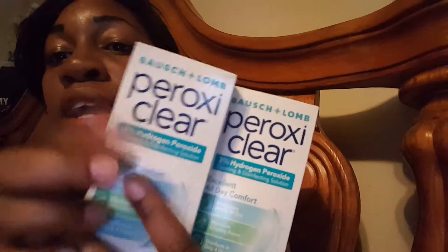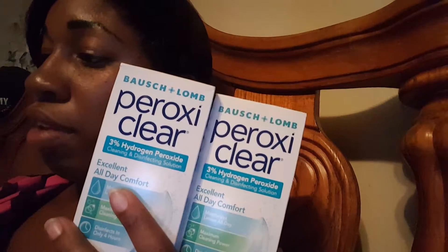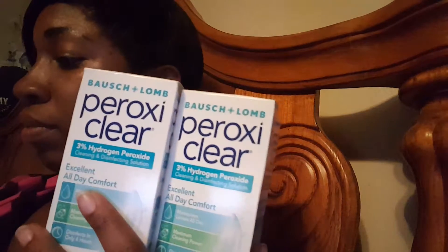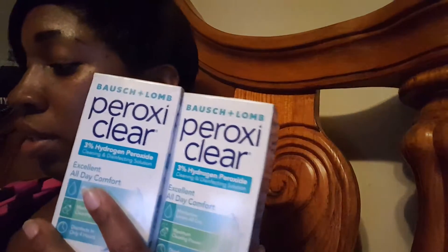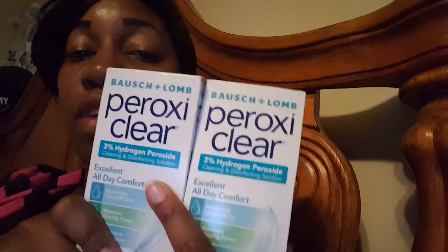Anyway, just wanted to share this with you. Walgreens: $10.79, buy one get one half price, so $10.79 and then $5.39, plus dollar off of one and two dollars off from Smart Source dated 7/31. Let me know down in the comments below if you are going to try and do this deal.